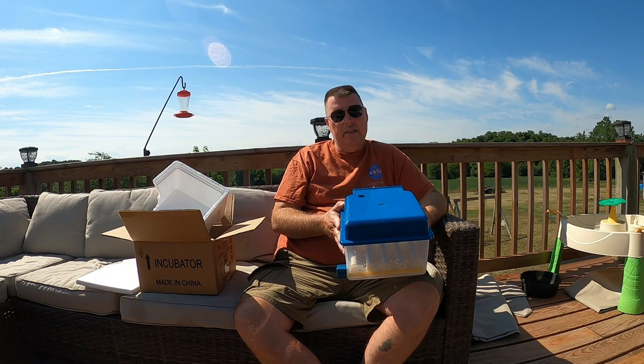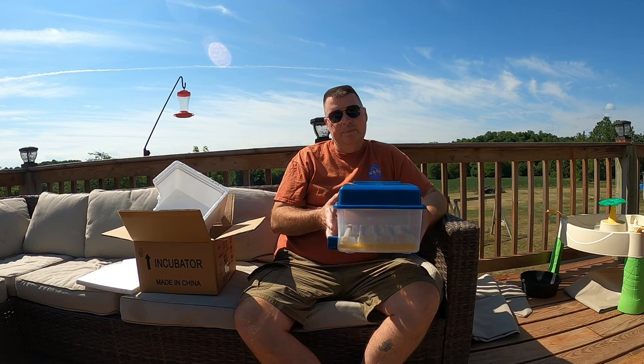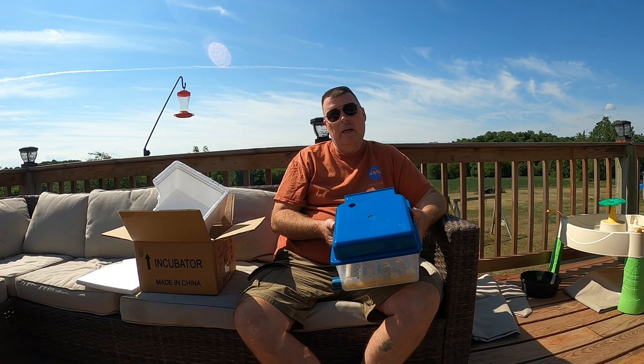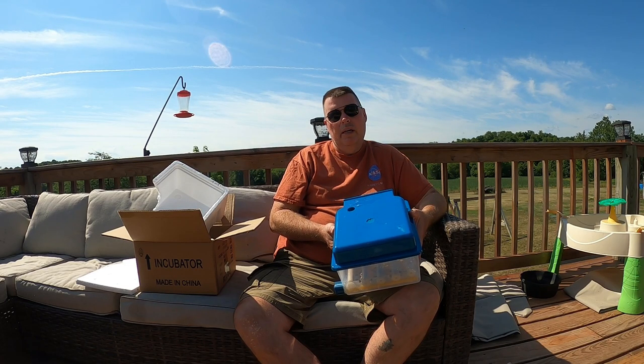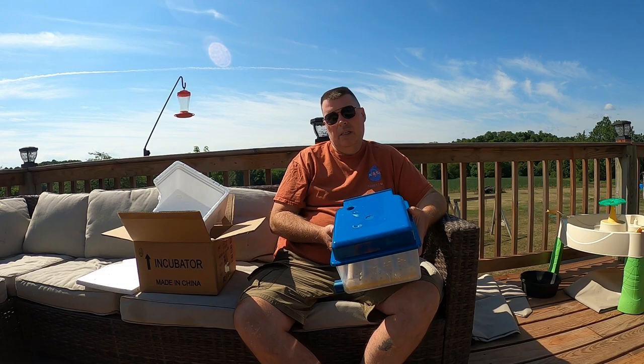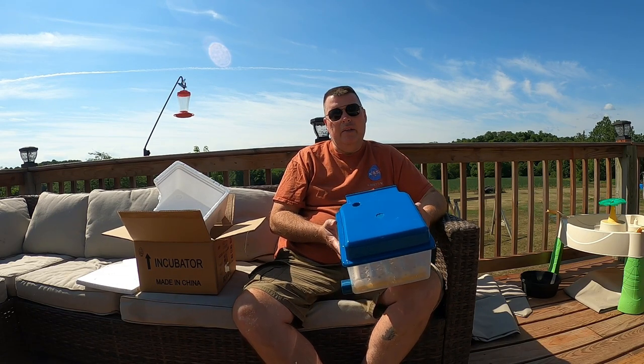I'm going to take this inside, hook it up, and take a look at how easy it is to operate and go through the instruction manual. We've got some peafowl eggs, and I also have some pheasant eggs that I've ordered off of eBay that should be in any time now as well. We're going to try to hatch with these. Let's get it set up and see what it looks like.